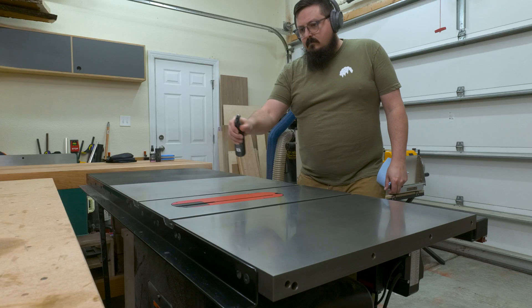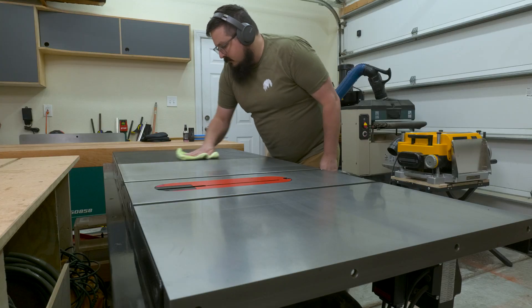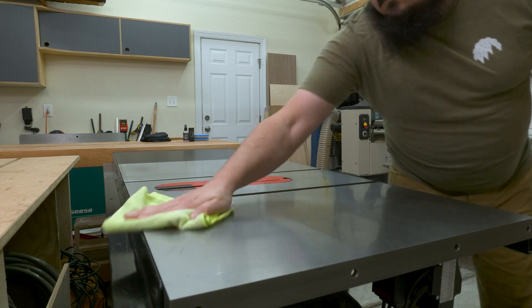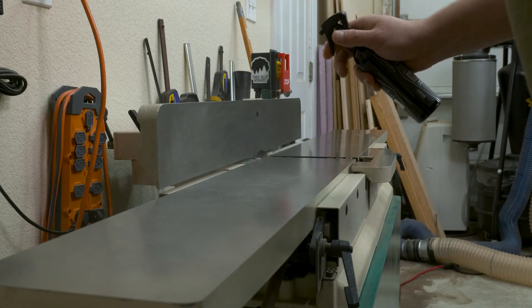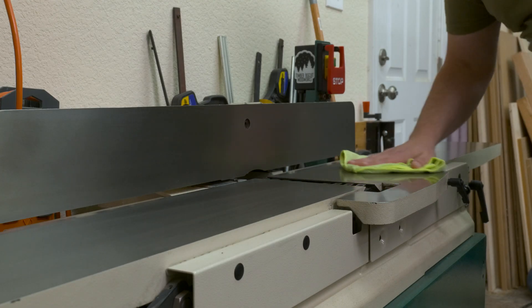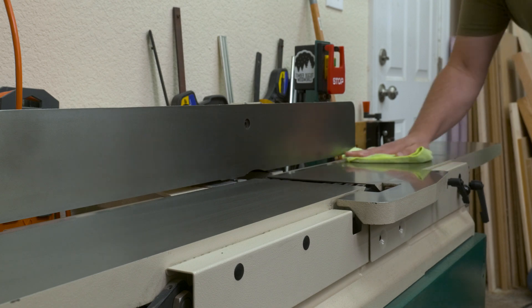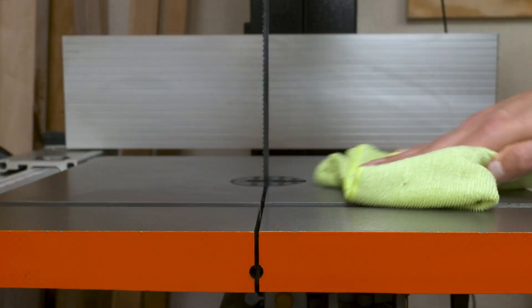After 24 hours of letting everything cure, the next step was to apply Carbon Glide. The Carbon Glide provides added protection, reduces wear, and really helps to protect that carbon coat layer. After applying it and letting it set for about 60 seconds before buffing off the residue, this stuff is insanely slick — which should make these tools safer to use since we don't have to worry about work pieces sticking to the work surface.